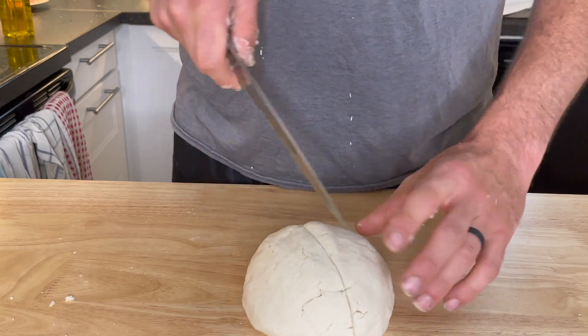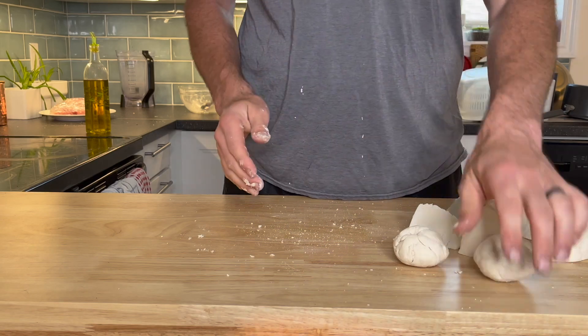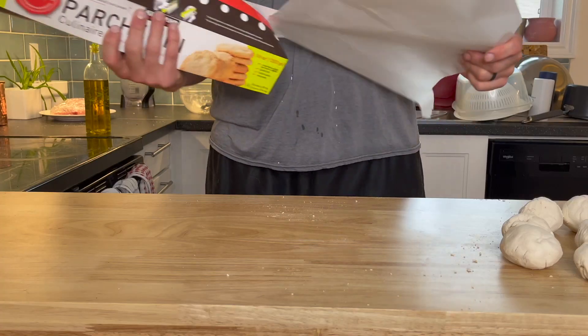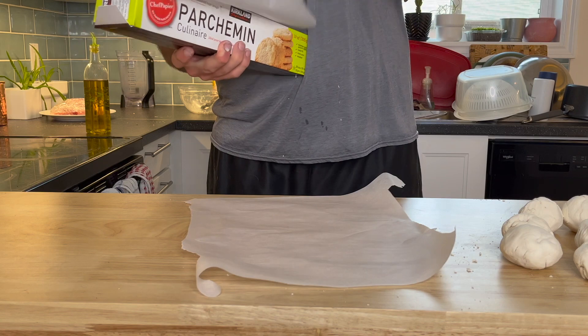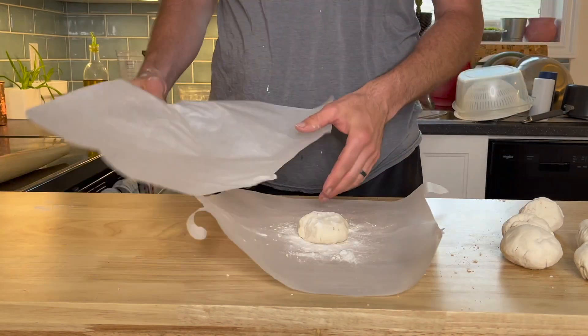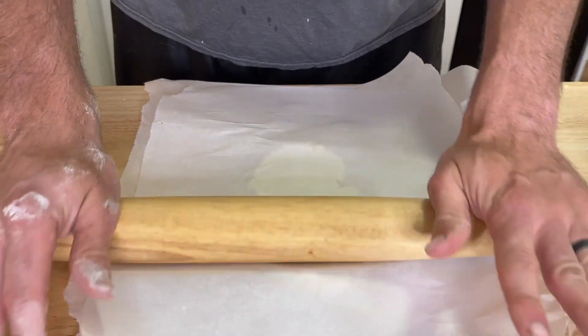I'm going to divide this dough ball into eight smaller dough portions and roll into balls. There are two methods that I find work best for rolling out flatbread, especially gluten-free flatbread. The first is two sheets of parchment paper dusted with gluten-free flour and a rolling pin to roll it out — it works pretty good, but maybe this other method is going to work even better.